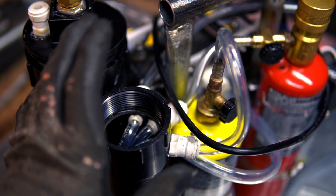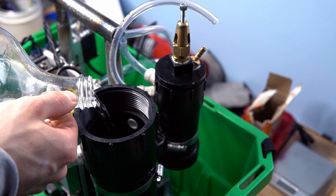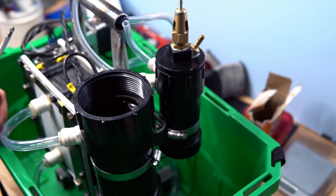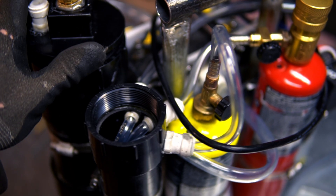Now all we need is a frame to mount this stuff to, and then we can get started with the testing. We're in the shop now, but before I came out here I did some initial testing with baking soda electrolyte, and from the looks of it we have no leaks and we can actually produce gas. I've already drained the electrolyte from the system here, so this thing's empty.